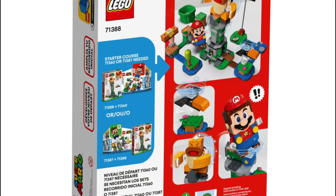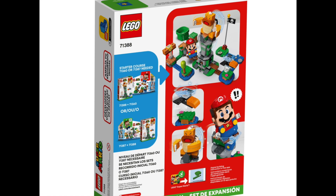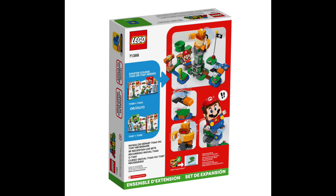This set measures nine inches tall, seven and a half inches wide, and about five inches deep in its basic formation. Of course it can be built in a variety of ways using your imagination.